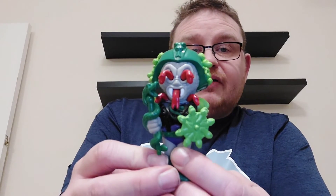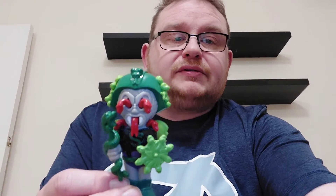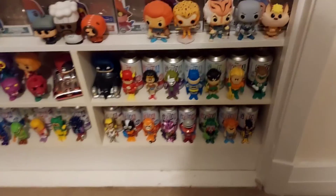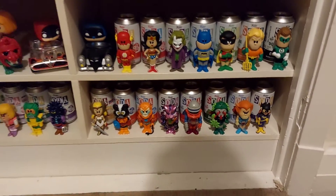We'll take Snake Face through and add him into the collection and see how it looks with the other sodas. There you can see I've added Snake Face into the soda collection — I'll scroll back out and now you can see the full soda collection.